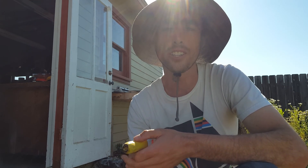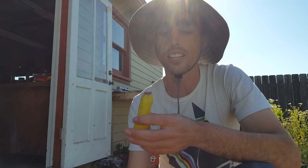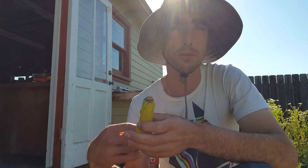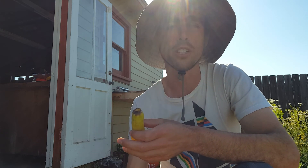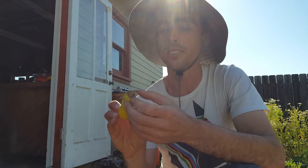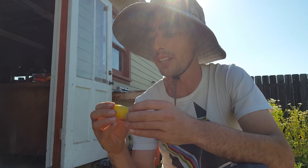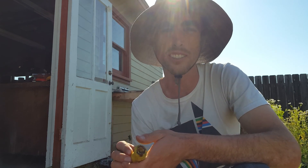That combination should knock it out, and after I water it in, hopefully the plant after a week or two will start producing some squash without this. In the meantime, this is still edible but I'll probably just be feeding these to my chickens and my soldier fly.